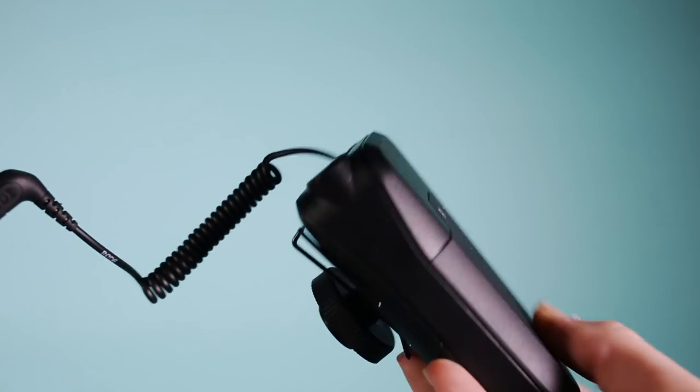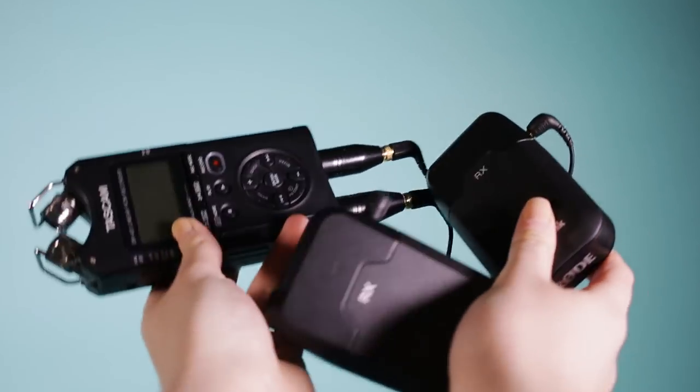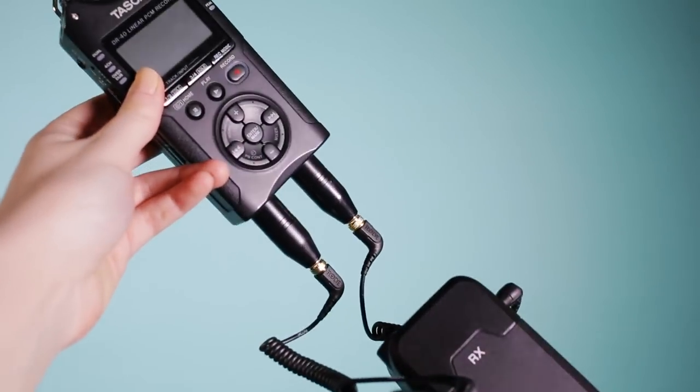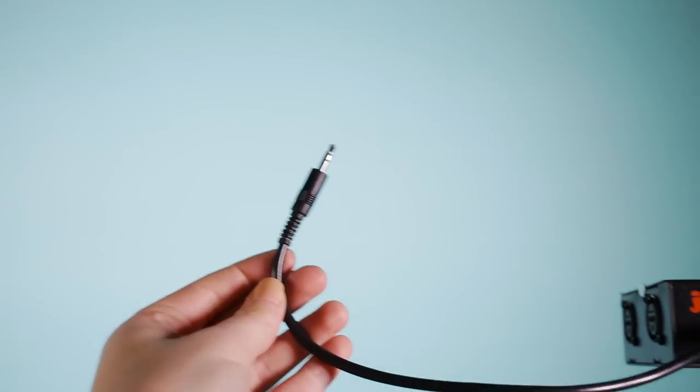If you want two lavs running at the same time, you can plug both of them into something like the DR-40 or the Zoom H4N and use a preamp like the Juice Link to record both of them directly into the camera.